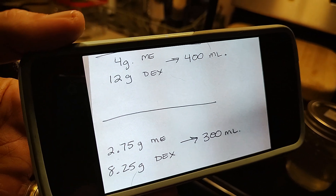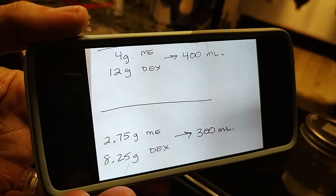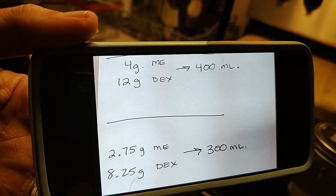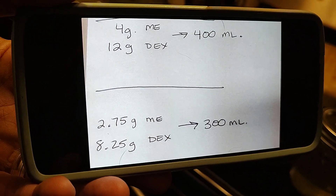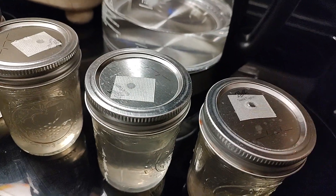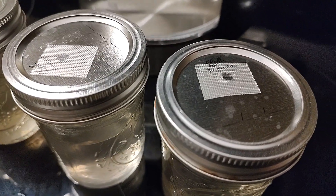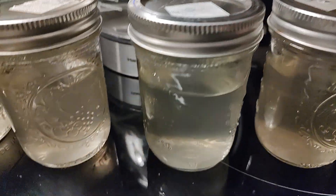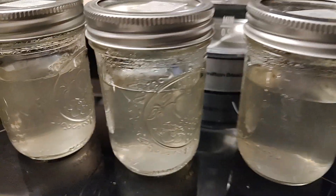Again, here's the recipe: liquid culture LC for 400 milliliters and 300 milliliters — light malt extract and dextrose with purified or clean water. We'll be putting foil over the top since we have these modified lids, and again this is just breathable tape. Pressure cook for 30 minutes at 15 psi. Much love friends!